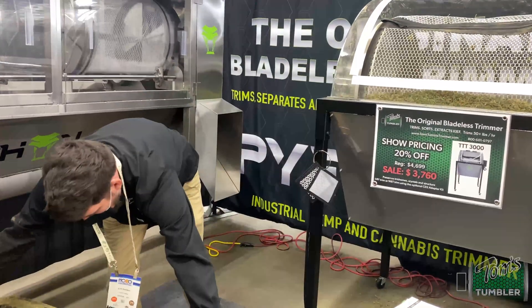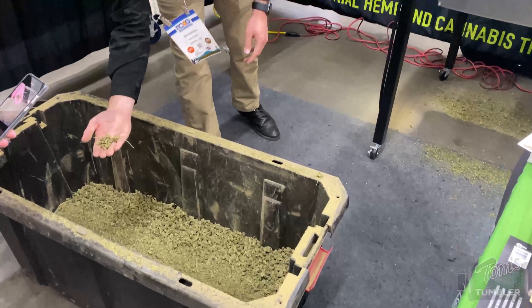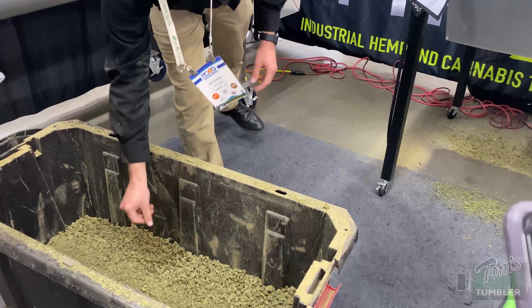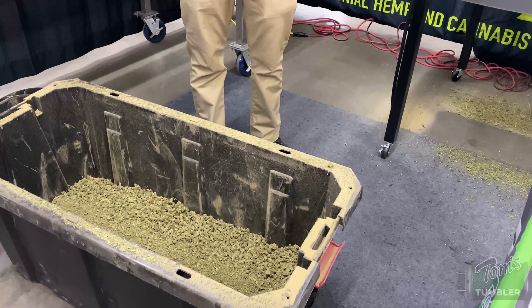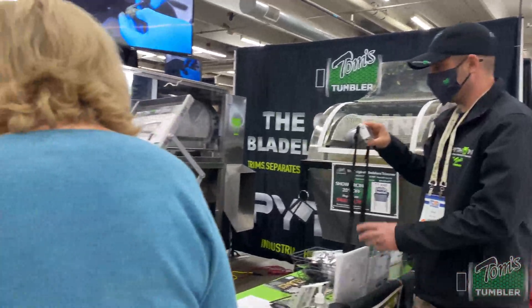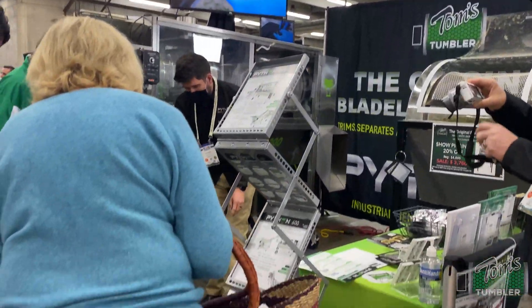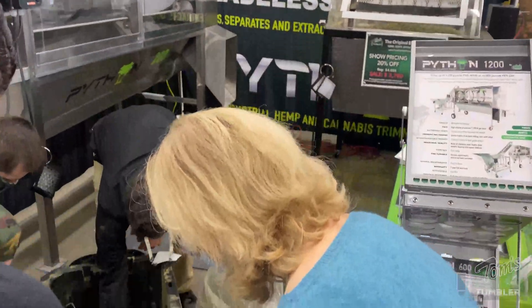Here's the trim and the smalls. What you can do is put on that quarter-inch screen to further sort it. Here you've got the trim product. The stems are on it just because that's what they put in — so if you take the stems off, you get the actual trim itself.